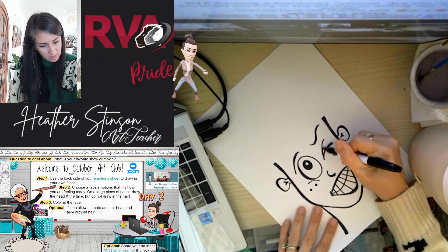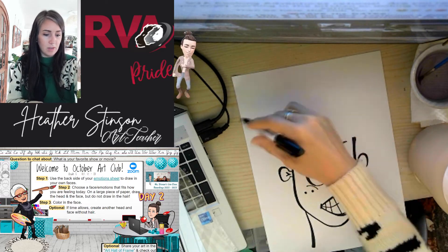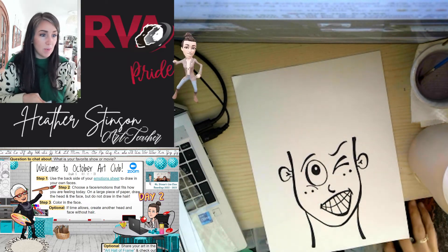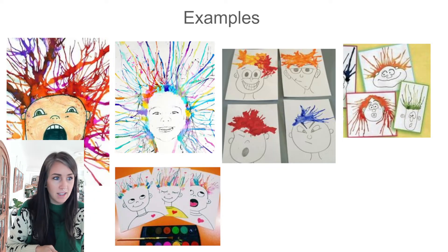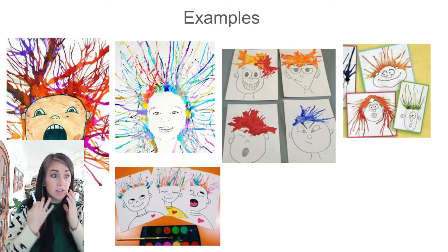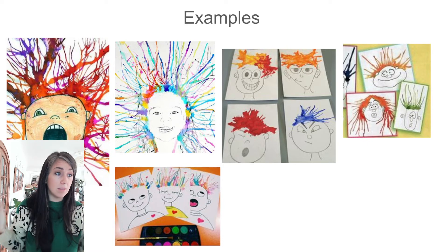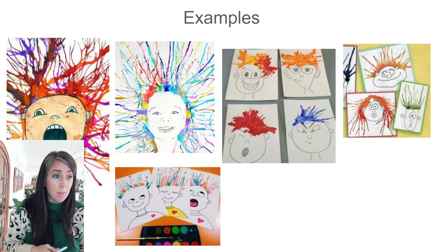Tomorrow we're going to use those watercolors and blow them out like this, and we'll end up with something that looks kind of like this. You can also color the face in — have that part ready to go. Coloring is totally optional, as you can see in the examples — some are colored in, some aren't. You can use markers, colored pencils, whatever you think looks best.